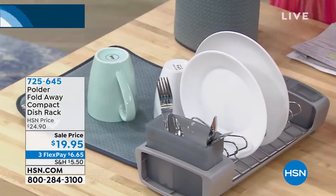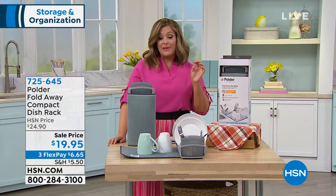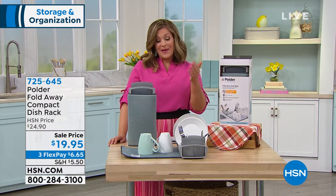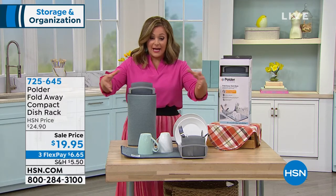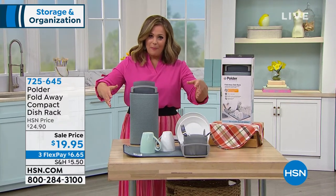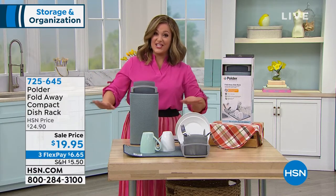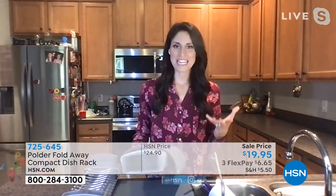If you're limited on counter space, this is going to be a great answer for you. I only have about 950 of these units remaining, but it's $19.95 on sale. This is really cool because this is an issue I have — I have a little island where my sink lives, but that island is already cluttered with stuff.